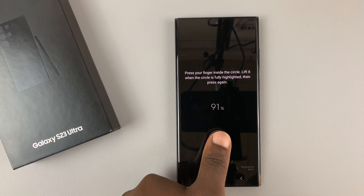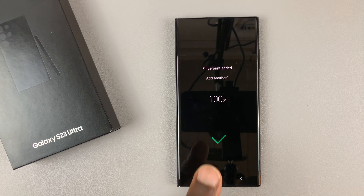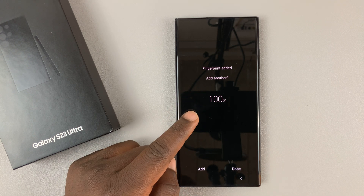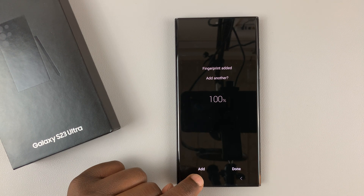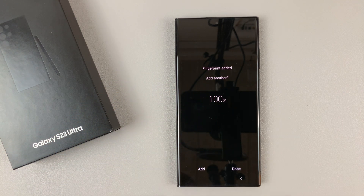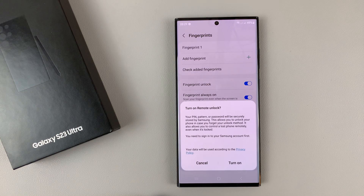So basically, you're just trying to give the phone as much fingerprint information as possible. When it's at 100%, you can choose to add another finger if you'd like to have two fingers to unlock your phone, or you can simply tap on done.